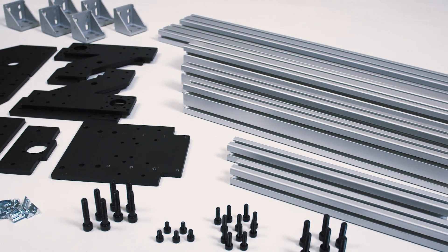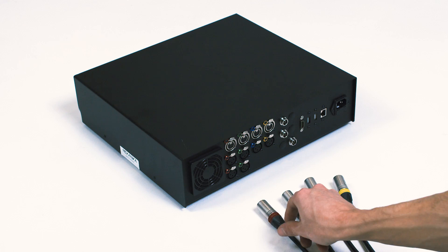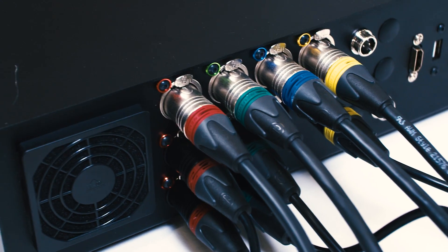The frame is made out of industrial aluminium extrusion held together by 8mm steel plates. And as cables are usually the weakest part of the machine, we went for aerospace-grade German cables and electric XLR connectors.